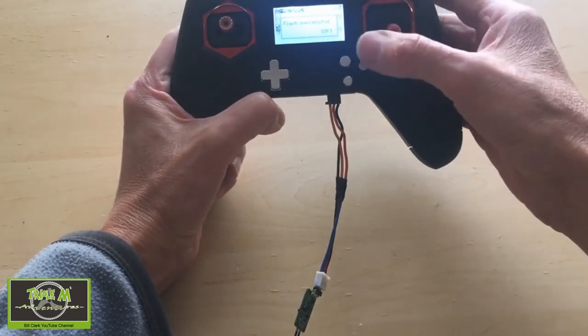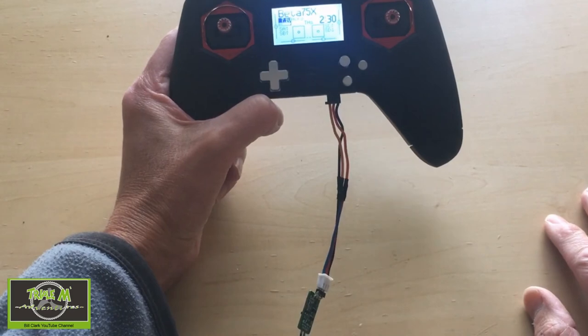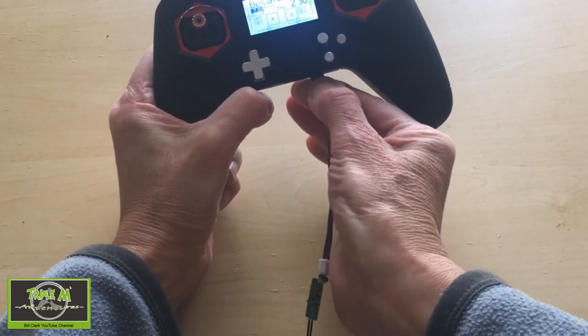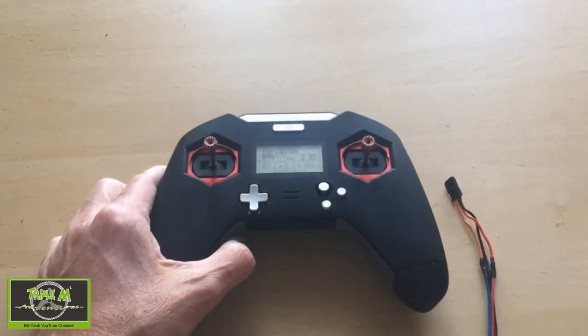And there we go, all done. You can just push OK and then exit, and there we go — all done. Now we can pull this out carefully, and that's it, process complete.